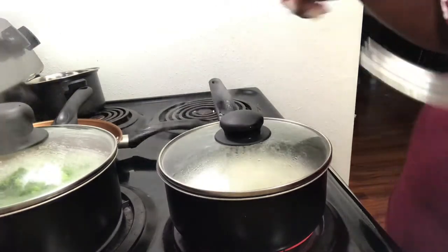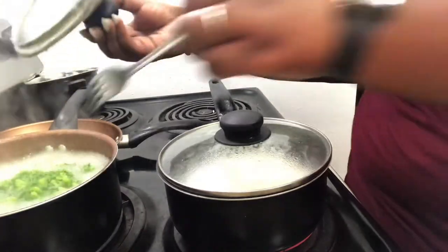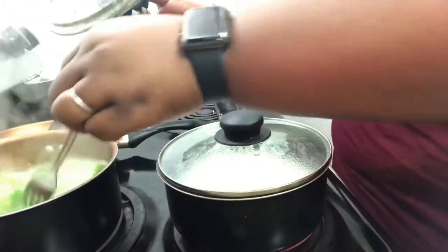And you can also at this point turn down your broccoli. My broccoli is completely cooked.